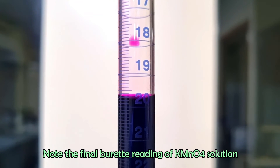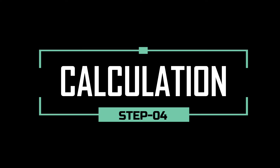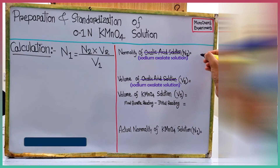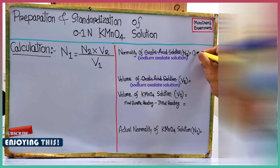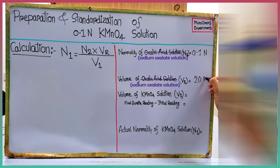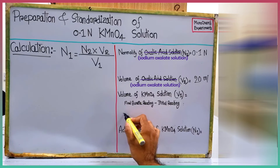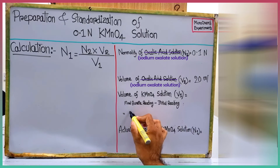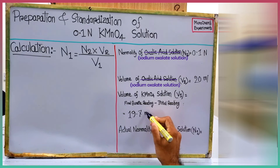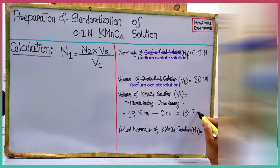Note the final burette reading. For the calculation, we used 0.1 normal sodium oxalate solution, so N2 is 0.1 normal. Volume of sodium oxalate solution V2 is 20 ml. Volume of potassium permanganate solution V1 used in titration is: final reading 19.7 minus initial reading 0, which equals 19.7 ml.